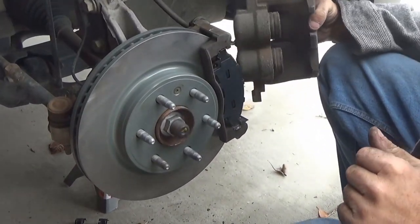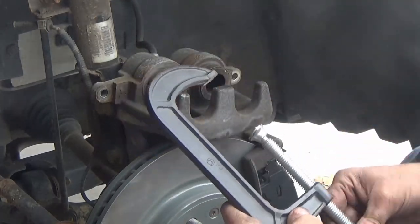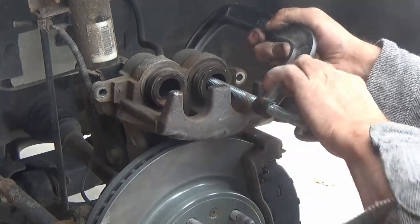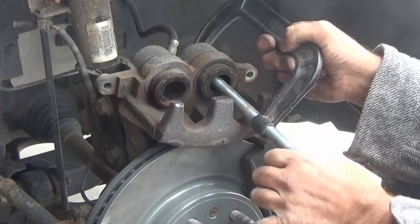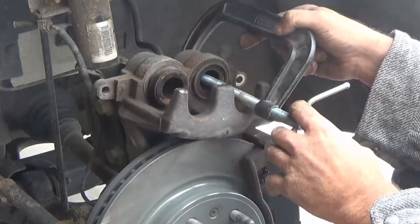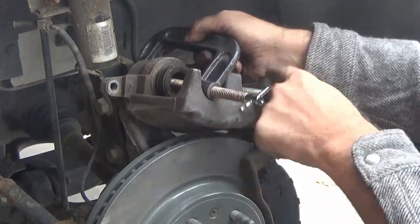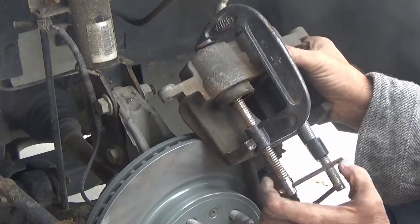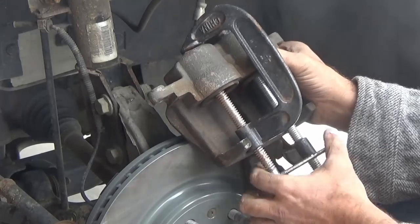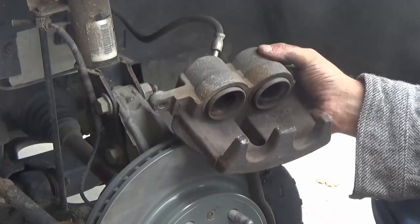Next, look at the caliper. It has two pistons that push in and out to make the brakes work. As the pads wear, the pistons work their way out with no spring return. Use C-clamps to push them back in slowly — if you compress them too fast, it can force the other piston out and overflow the reservoir at the brake booster. Screw them in slowly until each one bottoms out, then remove the C-clamps and the pistons will stay in.